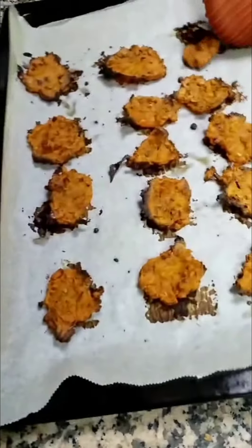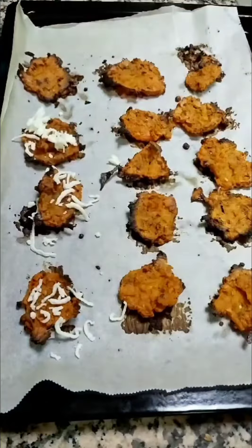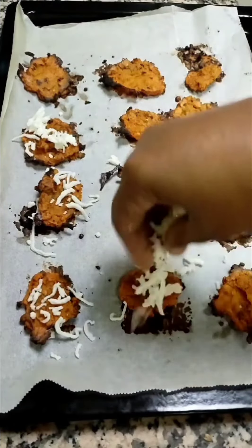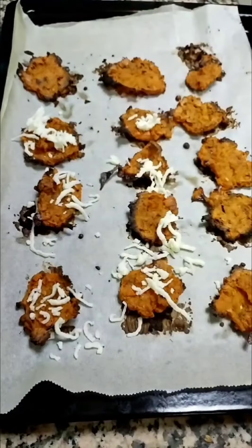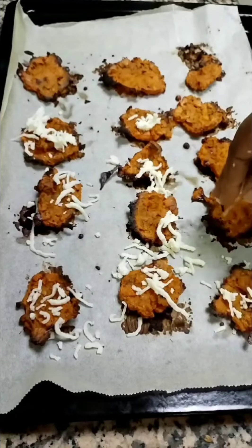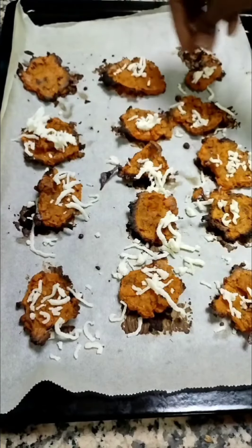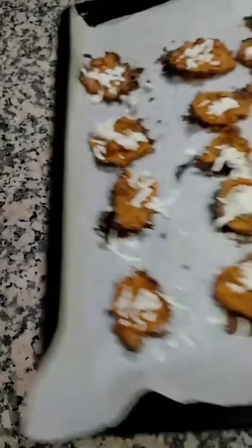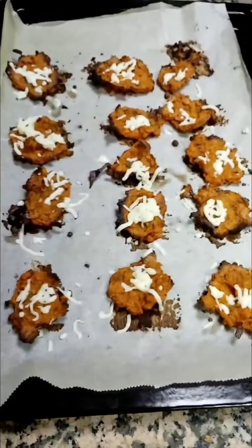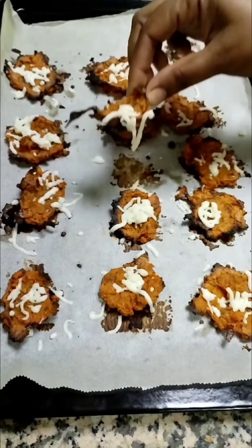It's done! On top I'm going to sprinkle some more cheese and place it back in the oven for 30 seconds to melt the cheese. My crispy sweet potato crunchies are ready — they're really yummy, try it!